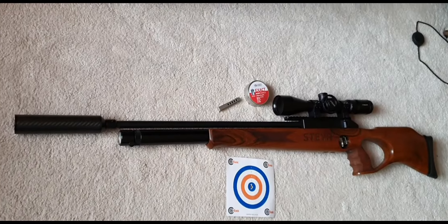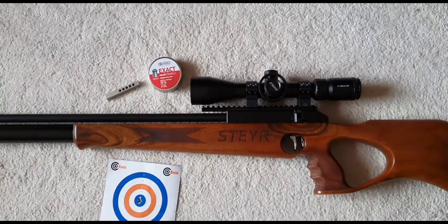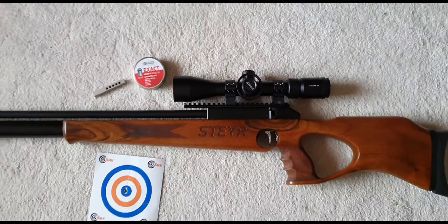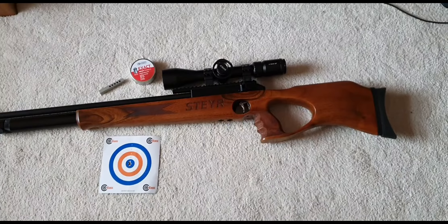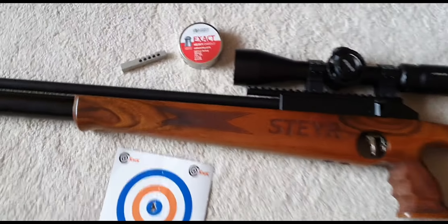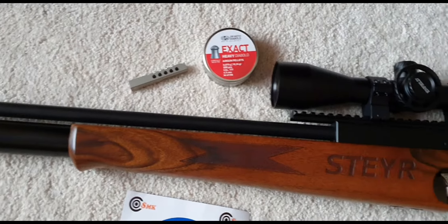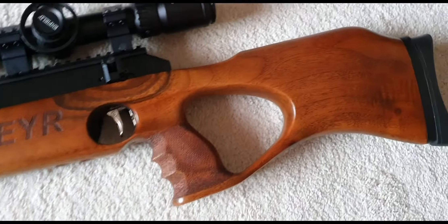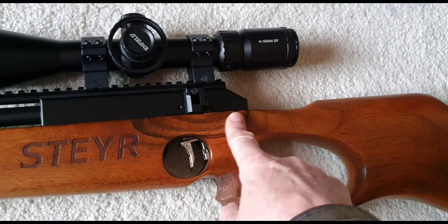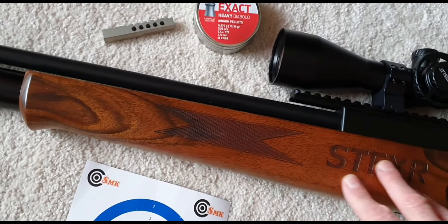With the silencer on it, it's really quiet. My IOR scope is living on my Priest at the moment, so I've got that Enfield scope that I've put back on this, and it's just an awesome gun. Look at that stock — that is a beautiful piece of woodwork. It's just so well finished — the markings, the grain on it — everything. It's just a really nice gun.